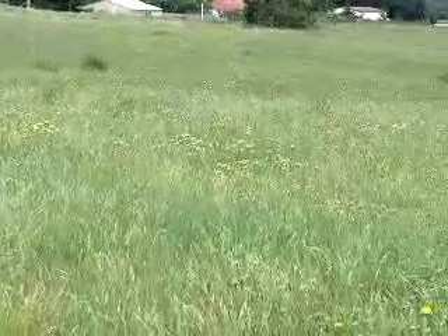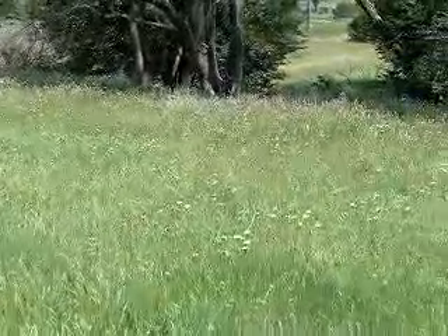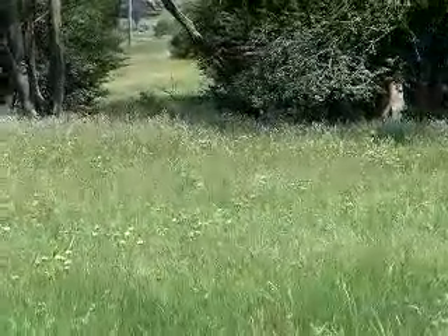And here we come down. It's still flat. And as we come to the trees, over there it's really damp.